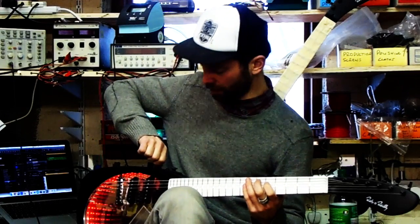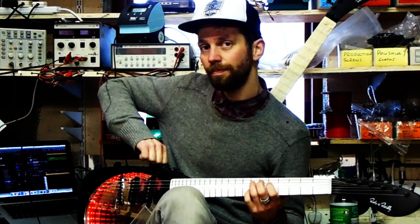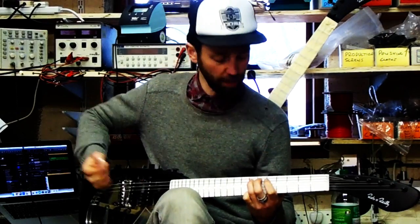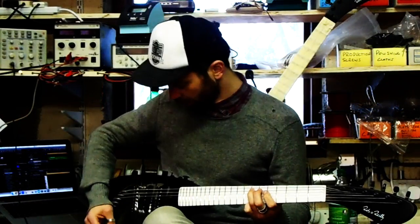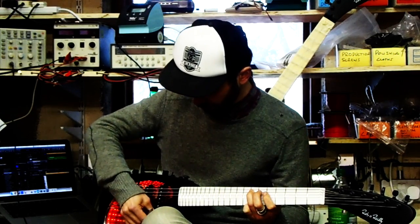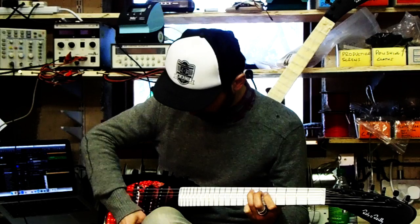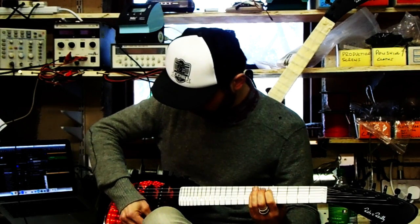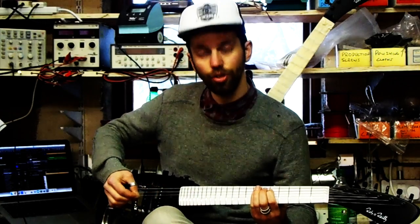You can assign the modulation to whatever you want. So that was in tap mode. If you put it into pick mode, you actually just pick it like a normal guitar. I'm just kind of picking two notes.